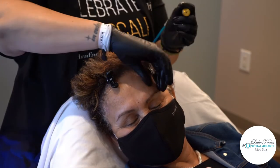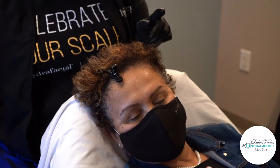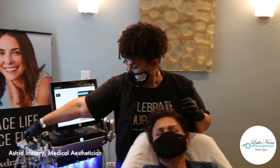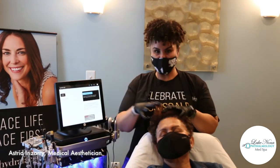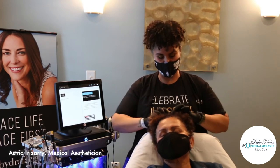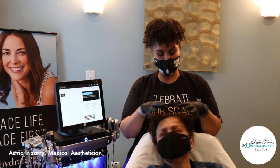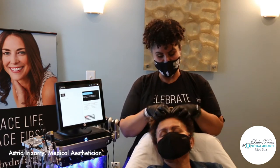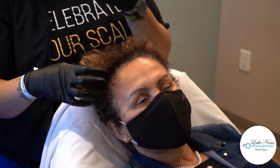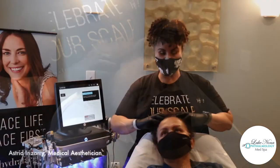We are done with our treatment and we used practically everything in our solution vial. In her case, because her hair is a little shorter, if we were doing a full treatment in the office I would bring any remaining solution back down to her crown. But I was just working in her area of concern, which is the top portion. When you come in for your treatment, we're going to make sure that we use all the solution and penetrate it through.